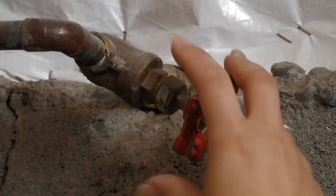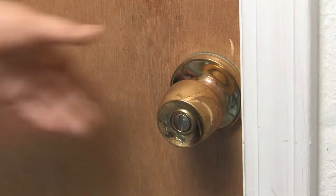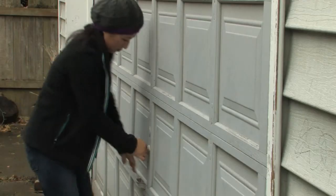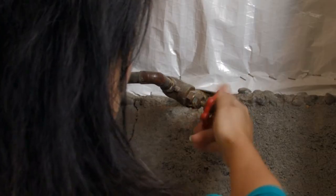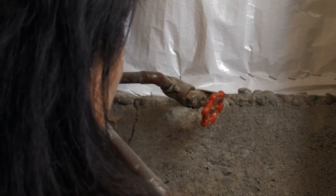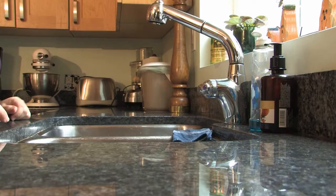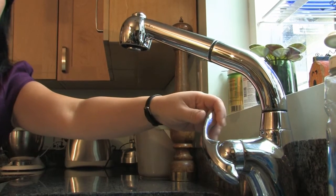To find the leak, locate the main water shutoff valve for your house and turn it off. The shutoff valve can be indoors or outdoors, usually in a basement, crawl space, or garage. If you don't have a shutoff valve, we advise that you arrange for a plumber to install one. Check that the water has been shut off by turning on a faucet and seeing if the water has stopped running.